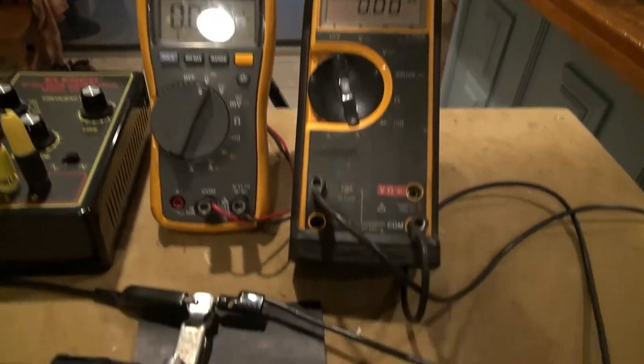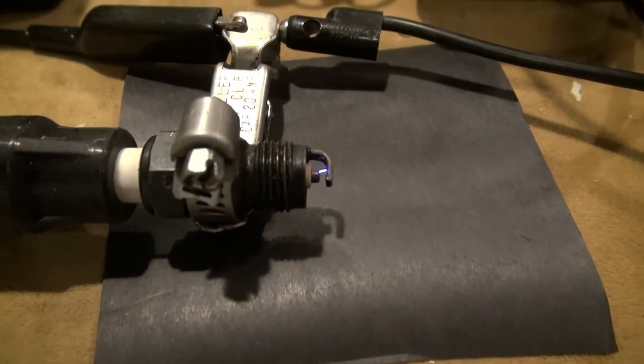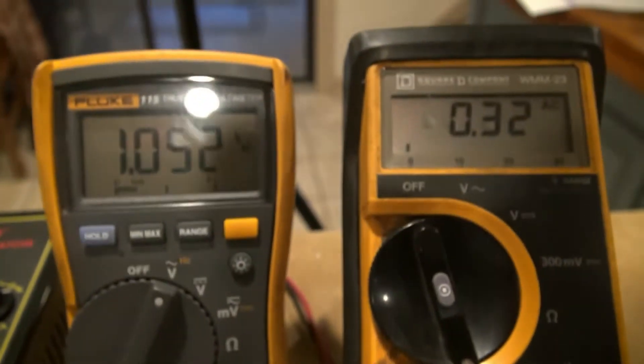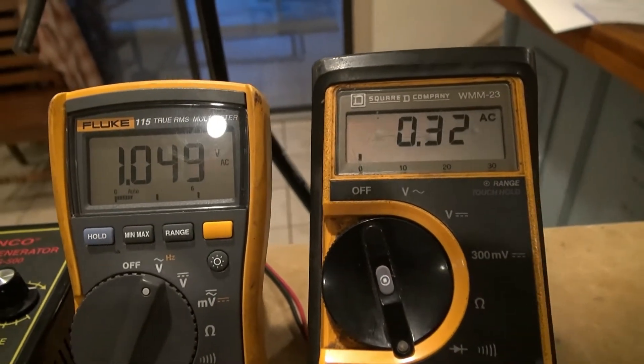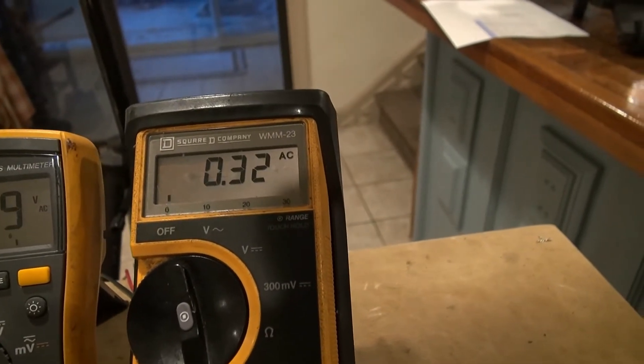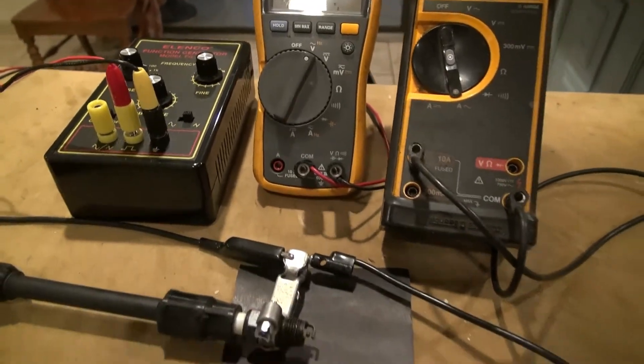I'm turning it on now — got a pretty good spark there. I'm measuring about 1 volt on the junction and 0.32 amps.